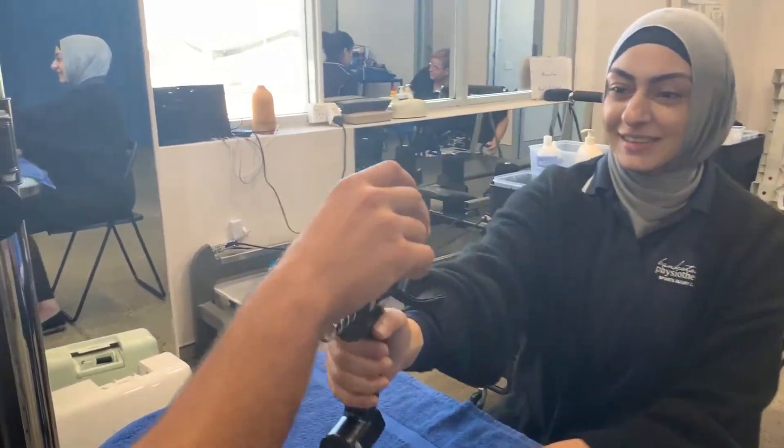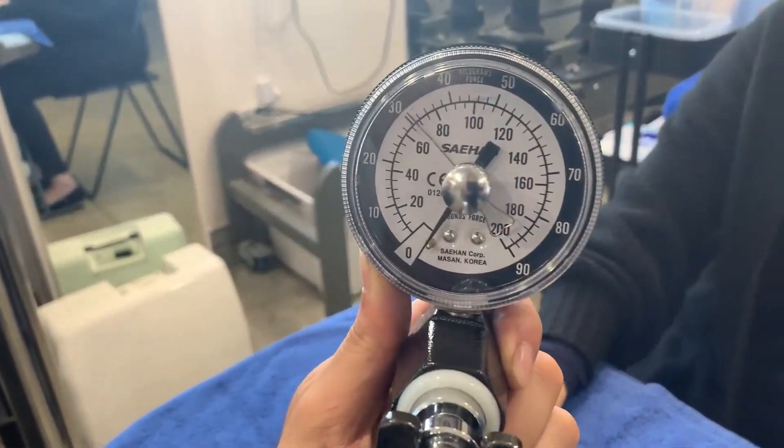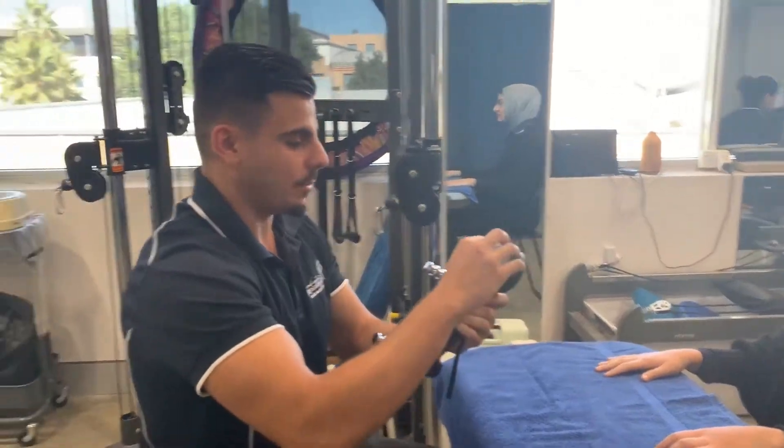That little back pin has now pushed the silver one over, and that gives us a reading of kilos or pounds of their grip strength.